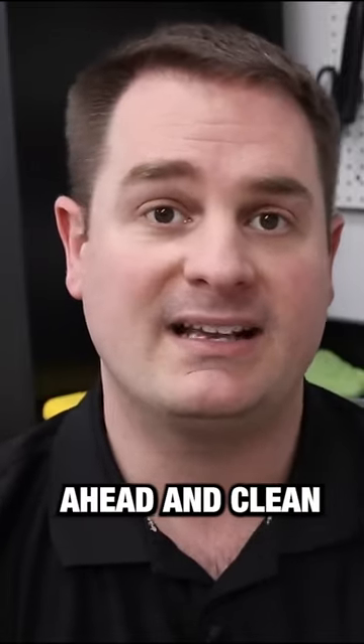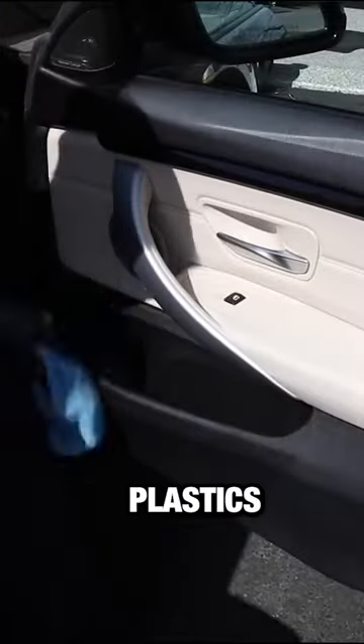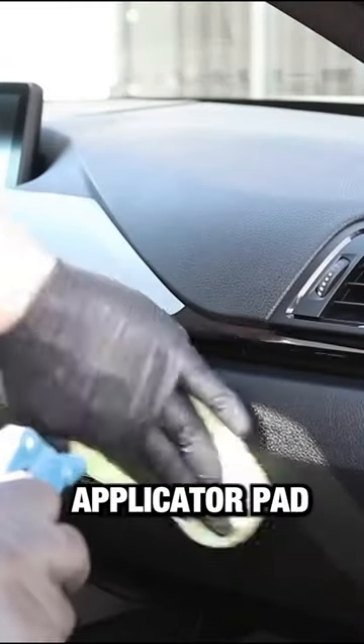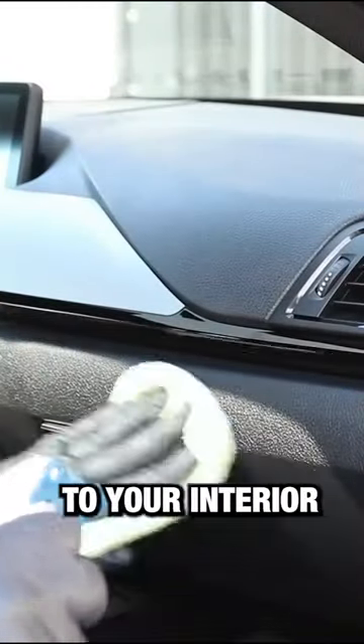Step number nine, we're going to go ahead and clean the interior trim — so plastics and vinyl. Step number ten, spray it directly on a microfiber applicator pad and apply the dressing to your interior.